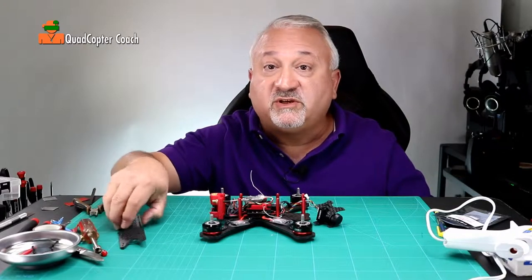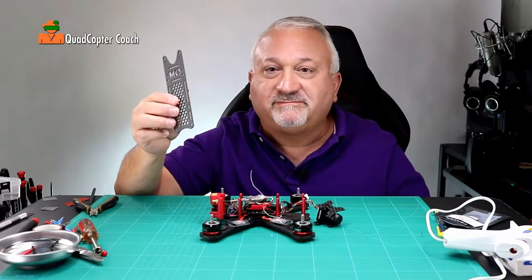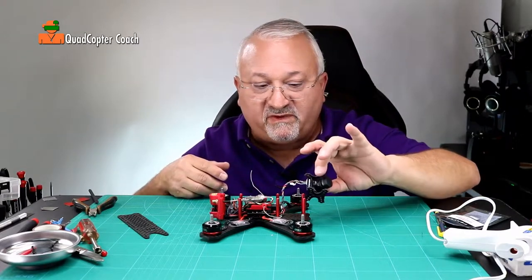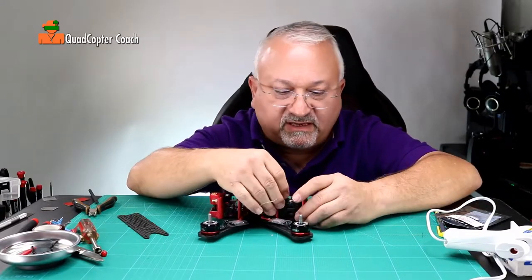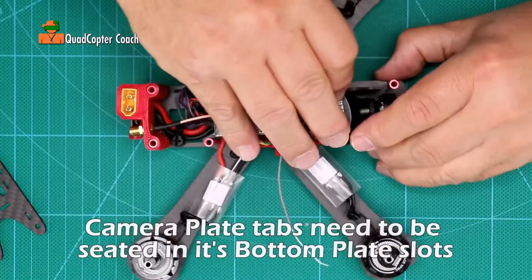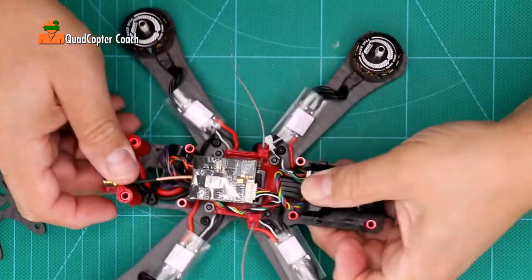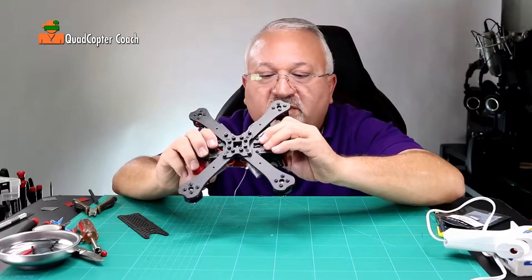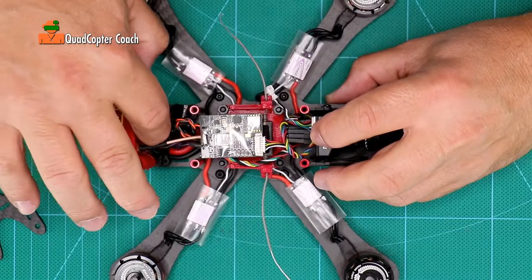You've reached another milestone because now it's time to put on the top plate and button up your quadcopter. You may have found that in doing all this flipping over, your camera may have fallen out — but that's okay. Simply pop it right back in place, get the tabs into the slots, make sure they're all seated, and put a little pressure on the camera with your thumb. That helps hold it in place.